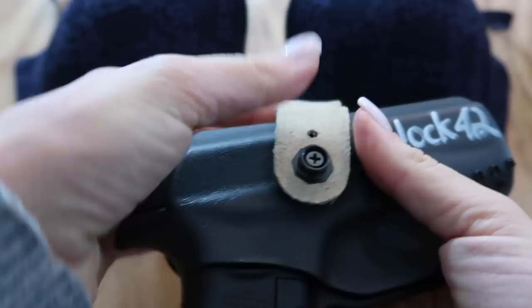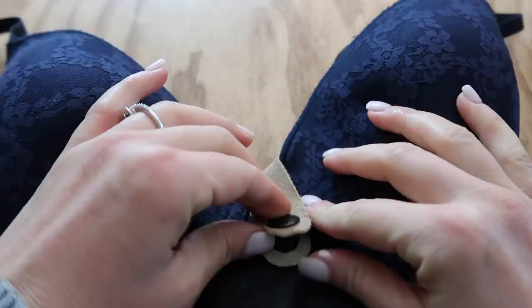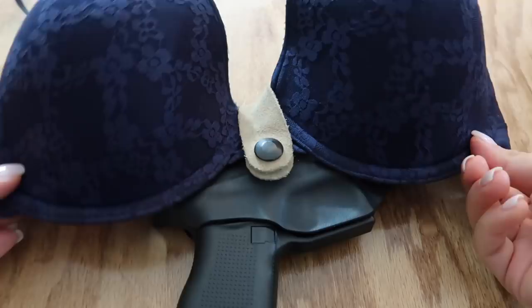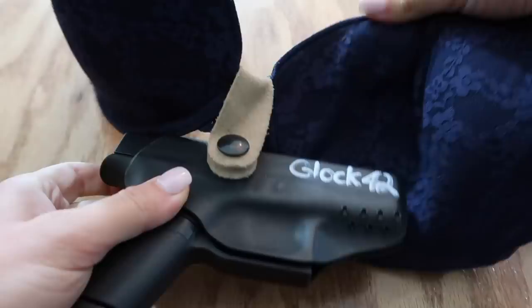The way this works is it has this little buckle here, and you bend it up — that's how it opens. And then you put it underneath your bra and you buckle it, like that. And then it's supposed to tuck underneath your bra like that.